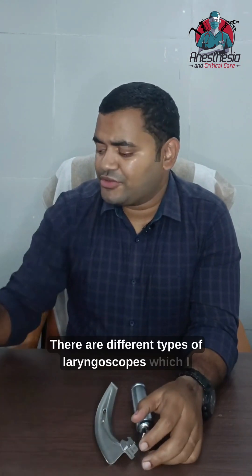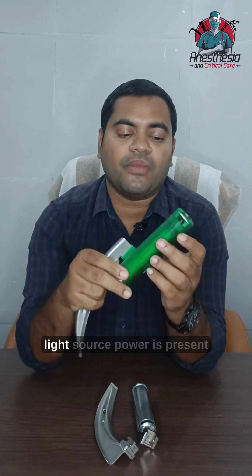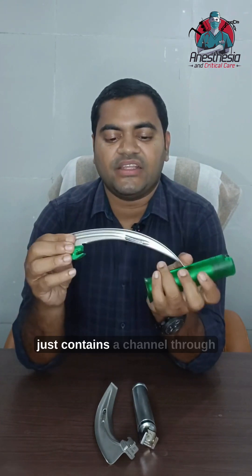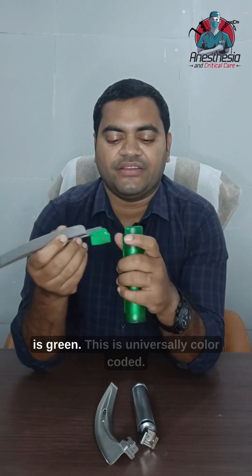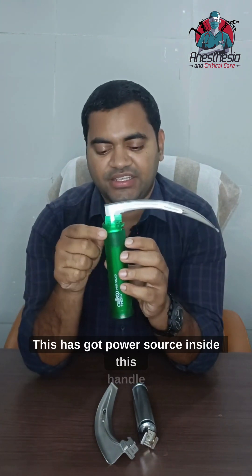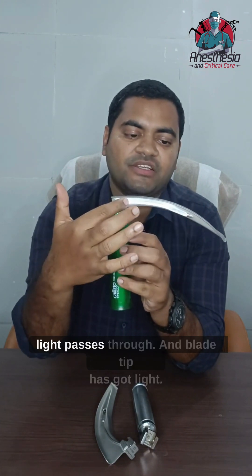There are different types of laryngoscopes which I will be showing. This is a fiber optic illuminated laryngoscope where the light source power is present in the handle. The blade contains a transparent channel through which light passes through. This is color coded in green, which is the universal color coding for this type.